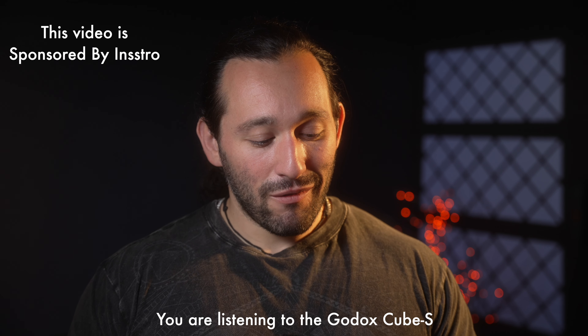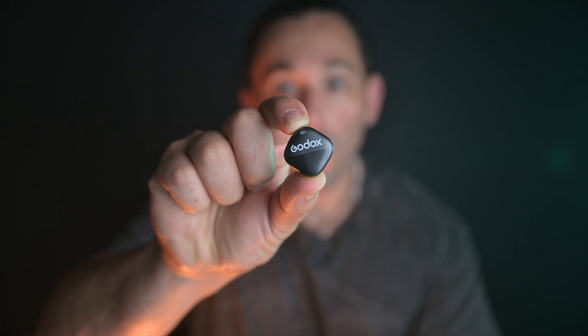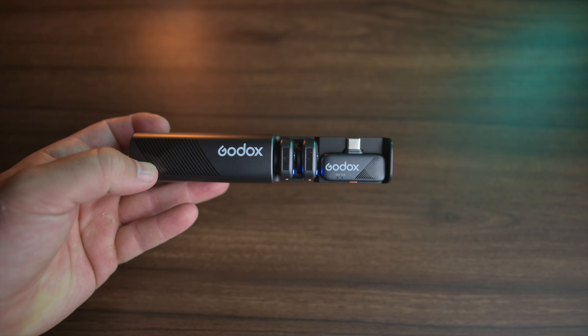The audio and microphone market has been extremely competitive lately. Godox releases a ton of new microphones competing with other brands, and things are just getting smaller and smaller. The Cube S is a very unique design because not only is the microphone tiny, but the charging case that it comes with is also tiny.